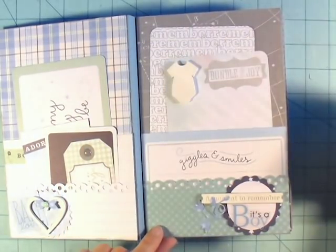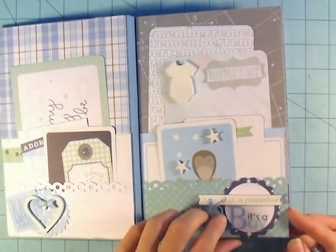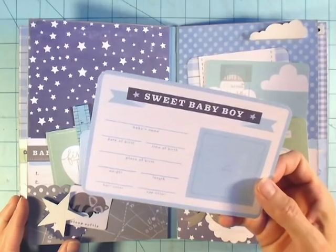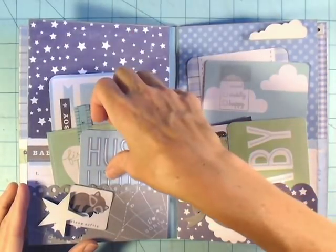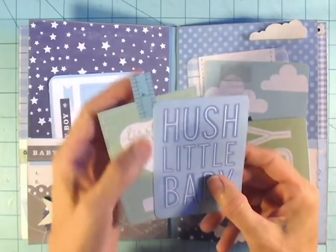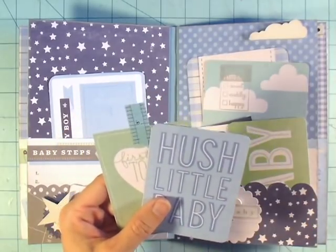I like that the taller pocket says 'Giggles and Smiles.' On the next page I used some washi tape that's a measuring-tape design with a blue color that matched really well — I just used it as a little pull tab. It kind of reminds me of measuring the length of the baby.